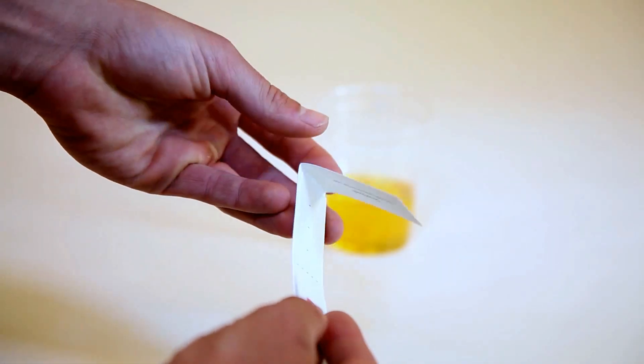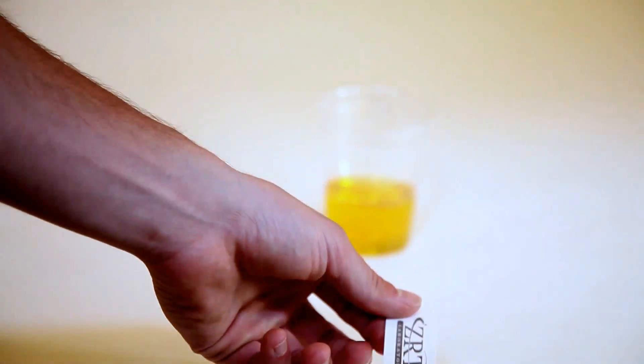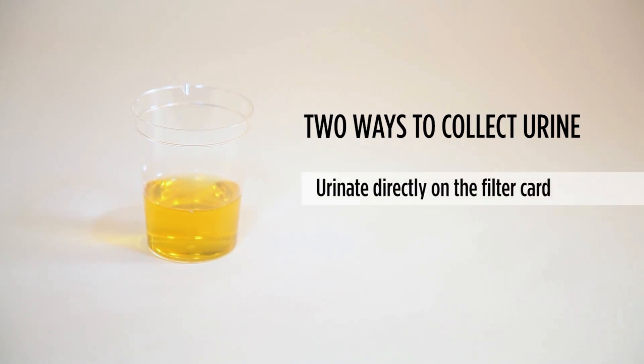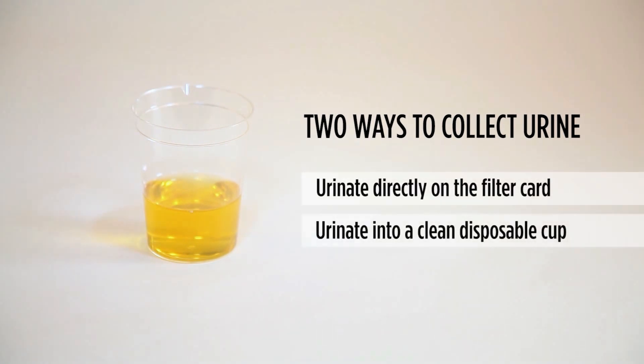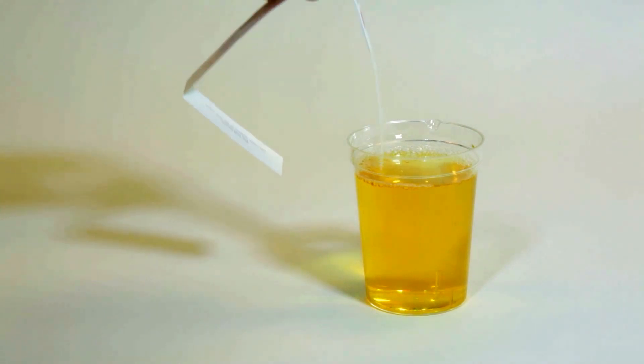Next, pick up the filter cards and fold the cover back and away from the filter paper. There are two ways to collect urine on the filter card. The first and easiest way is to urinate directly on the filter card. The second method is to urinate into a clean, disposable cup and then dip the filter card about three quarters of the way up the strip.